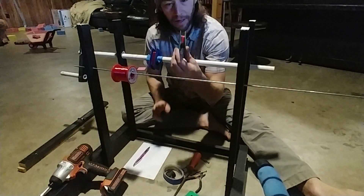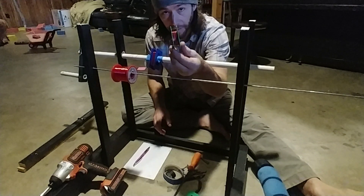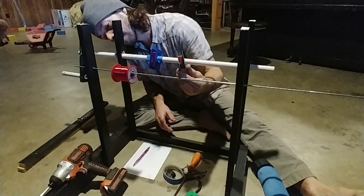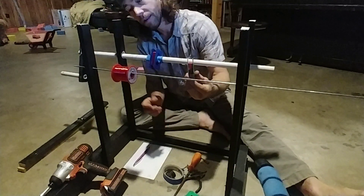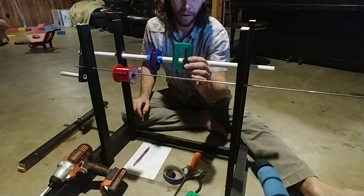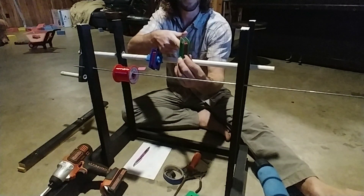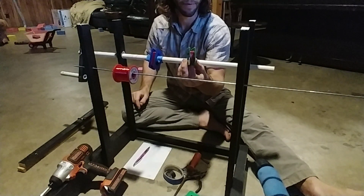These are the input bobbins that I finished and they have a hundred turns of 26 or 24 gauge wire. And then I put a coating of rubber cement on top to hold the wire in place and to keep it from getting scratched.